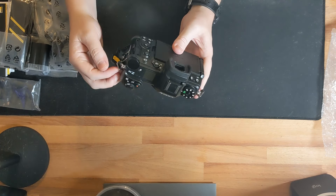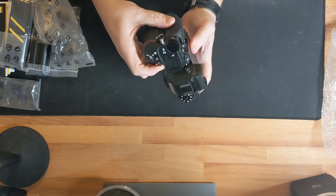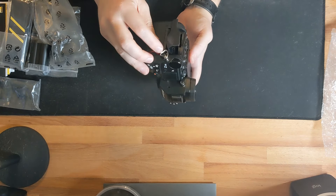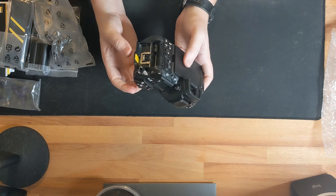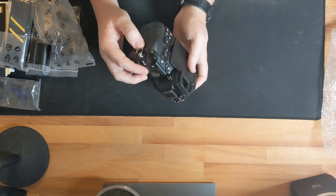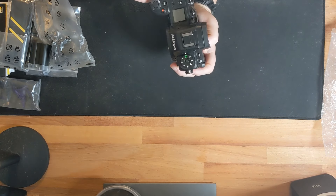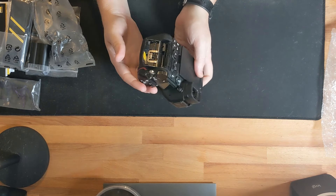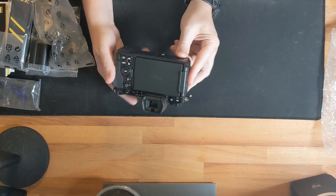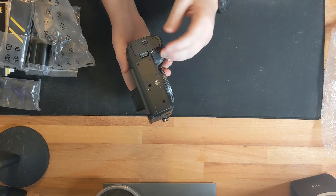There's the card cover — everyone's been talking about how the strap toggle latch gets in the way of the card door. Nikon could have done better with a cutout there or moving the strap loop, but it shouldn't be too terrible in practice.